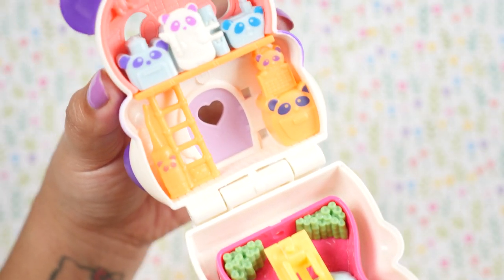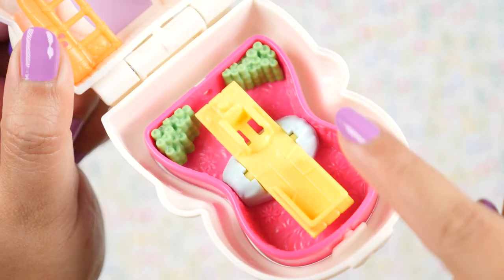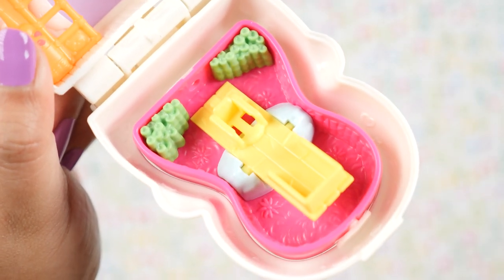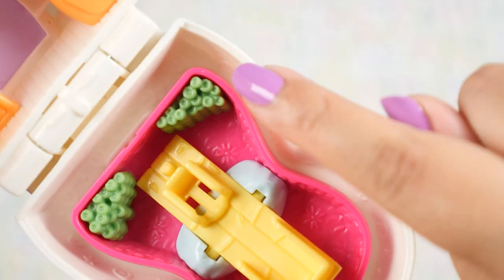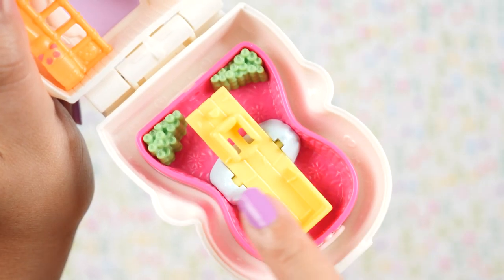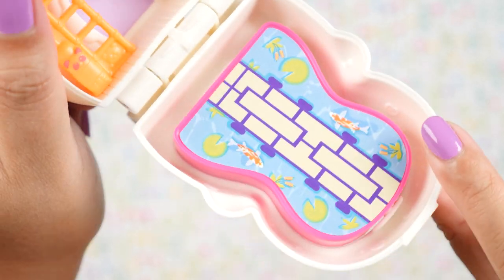Here is the interior of the panda compact. Down here, we have a little playground in a bamboo forest. There's a seesaw. I love the bamboo all around here because, as we all know, pandas love bamboo. There's also some patterns back there of the Polly Pocket logo — it's all around here too, and I think that's a very nice touch. And this is the Flip concept, so we can flip this platform and get the koi pond.